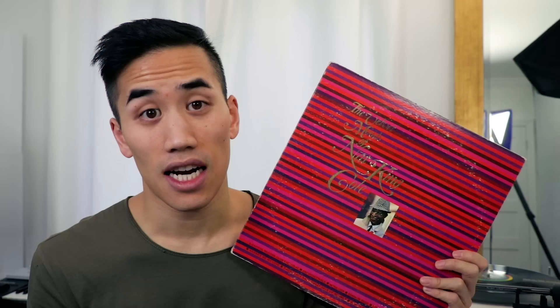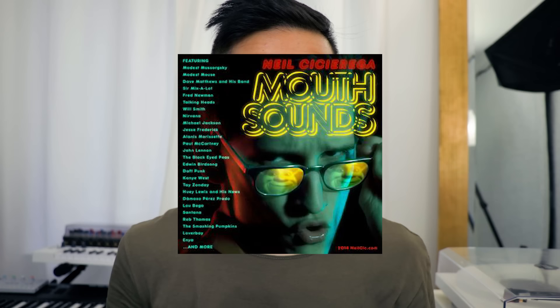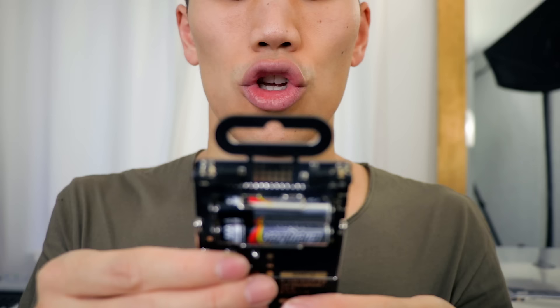Well, that was easy. I pulled some drums off this Lex Records compilation, and I chopped up the intro to a Nat King Cole song. And then, just to help things along a little bit, I added an extra hi-hat and snare from the Knockout default sounds. Old school hip-hop. Achieved!